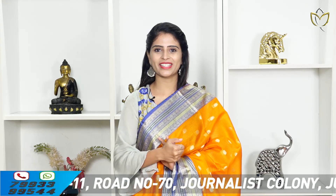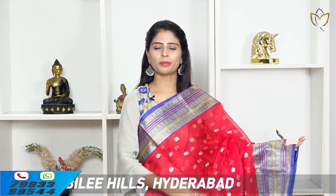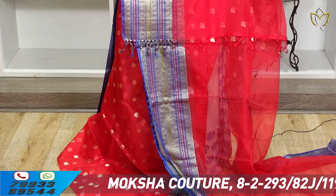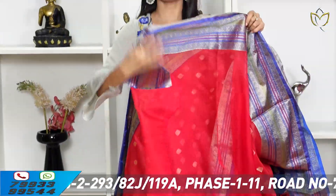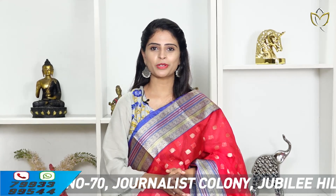The last saree in this episode is a red and blue combination. Both sides have borders. Body part has florals — the color is very good. Two bright colors. Plain blouse. Price: ₹4,650.